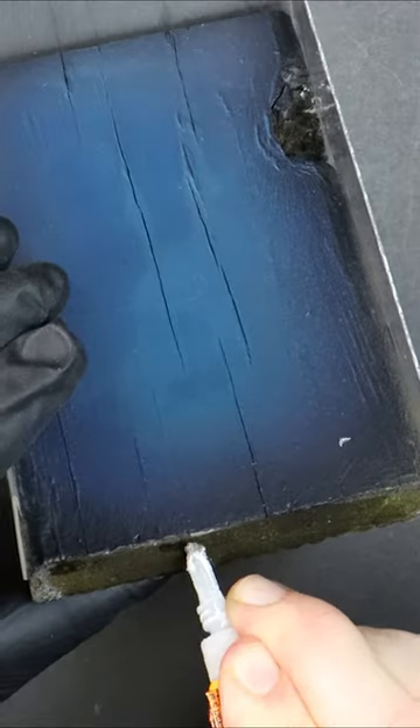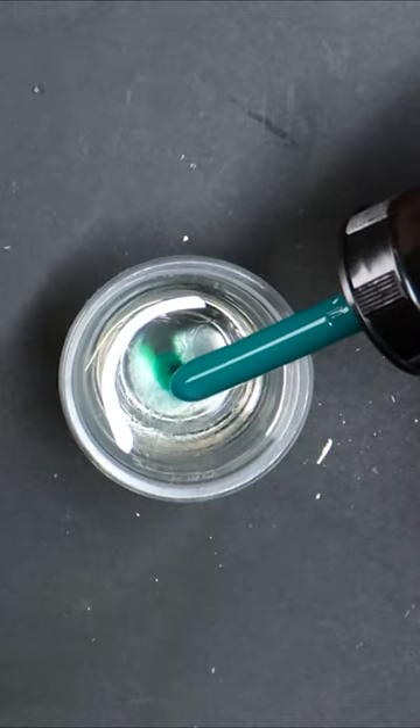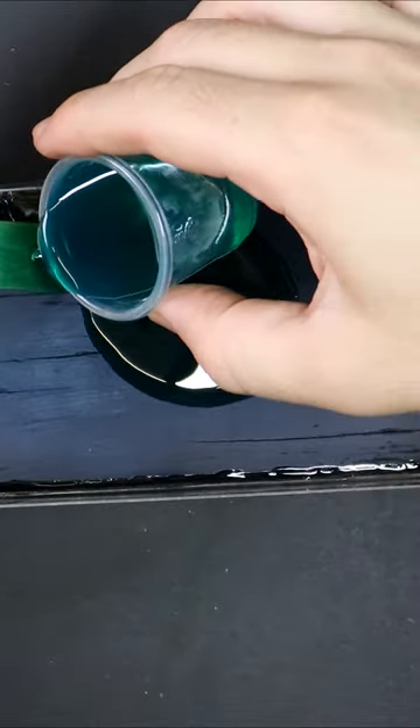Slap some blues down and then build a leak-proof above-ground pool by sealing each of the edges. Resin with a few drops of ink, and in goes our mighty ocean.